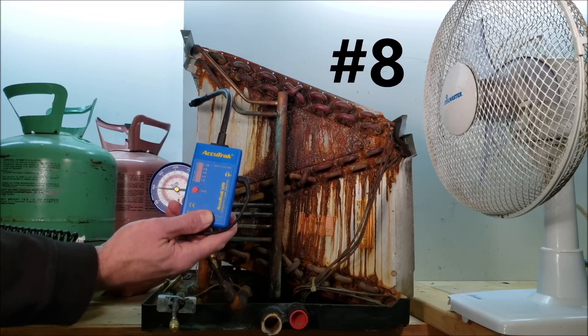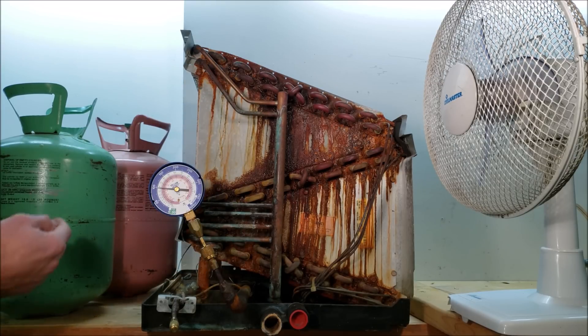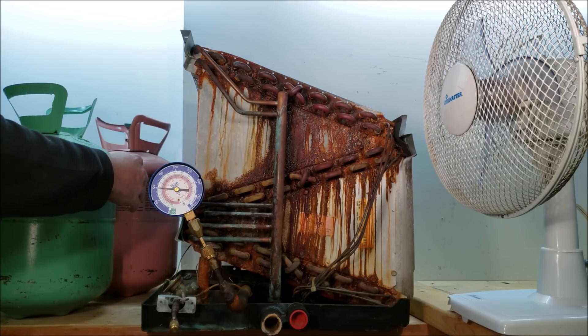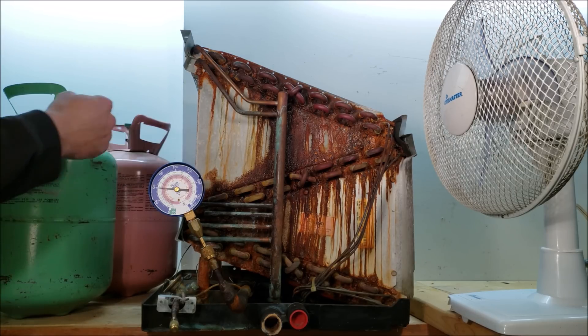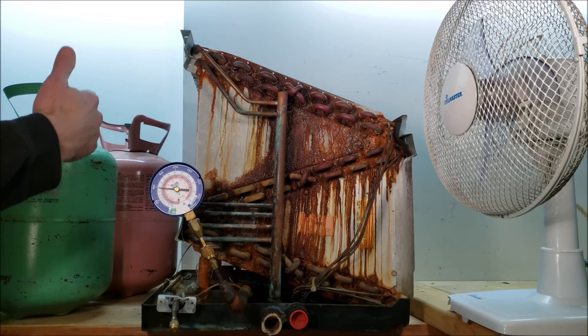Reason number eight is that you only need one leak detector for multiple refrigerants. In the past, you may have needed multiple different leak detectors — one for R22 and one for R410A or other HFC refrigerants — because sniffing tools would only work well with one type of refrigerant and not the other.